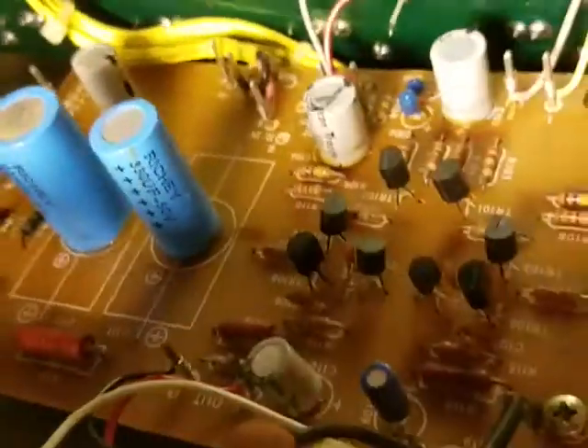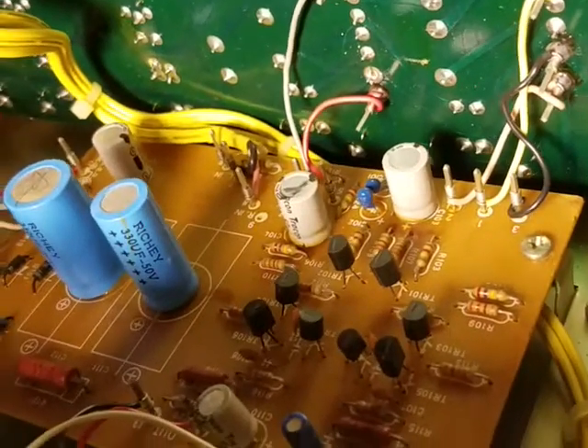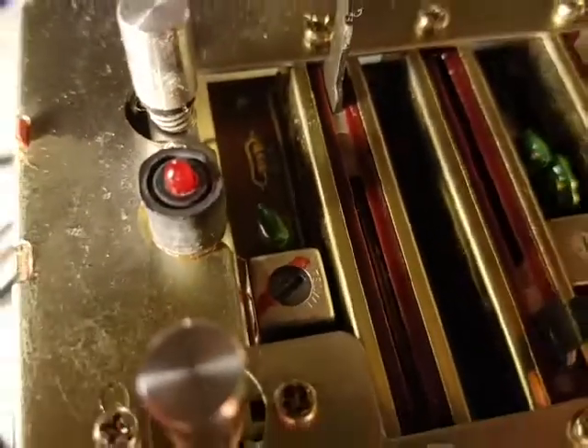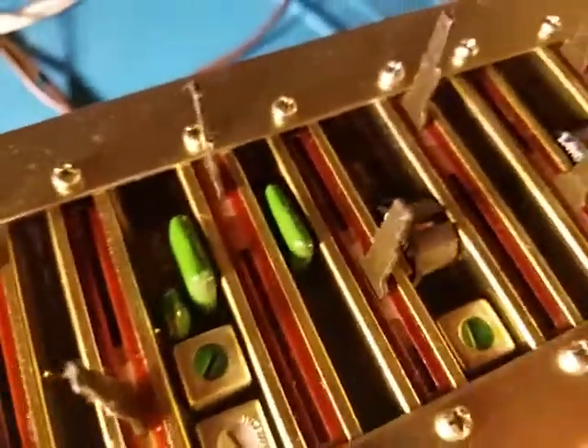One nice thing about this unit is that it actually has a plate you can take out that lets you inspect the bottom of this board, so you don't have to take it out, which would require desoldering a ton of wires. So that's really nice — that's good engineering. That's an interesting-looking one of those — see those coils around it? It's one of those IF transformer type things, which were used as IF transformers in newer radios from maybe the late 50s on. I'm sure they probably have other uses, but I've never seen one with coils around it.